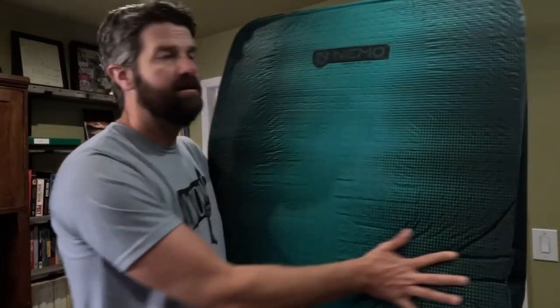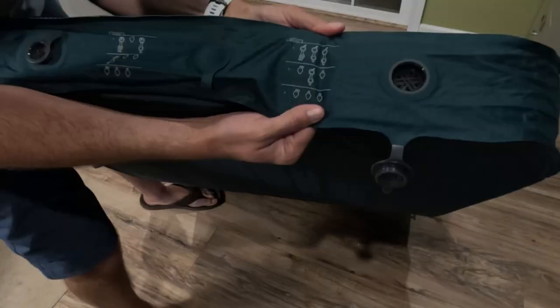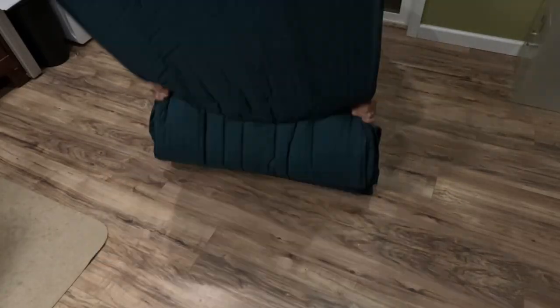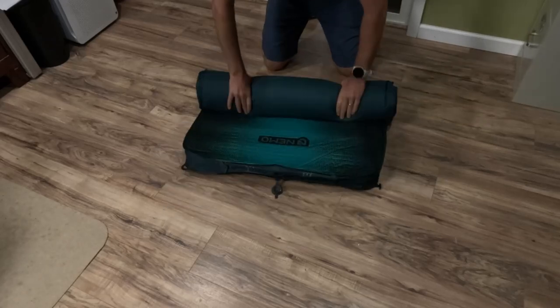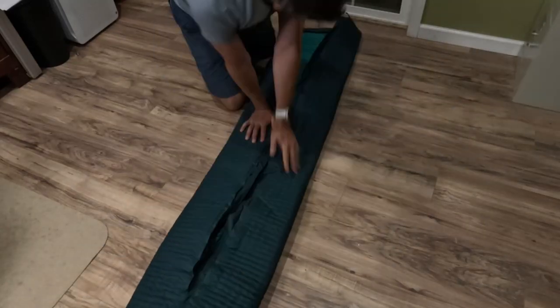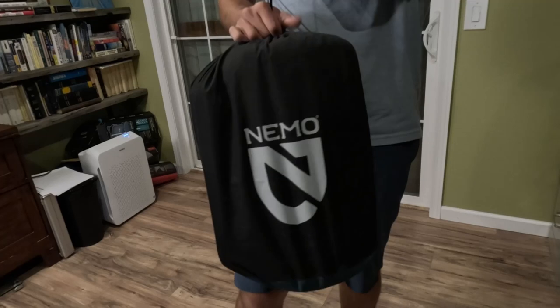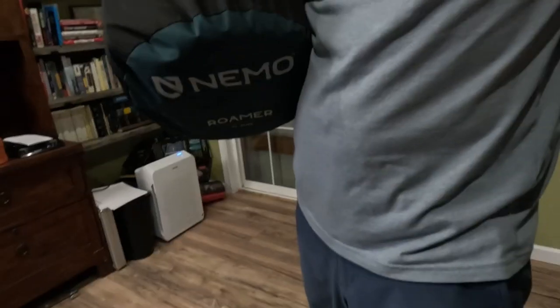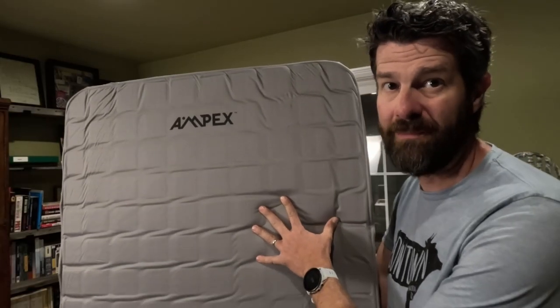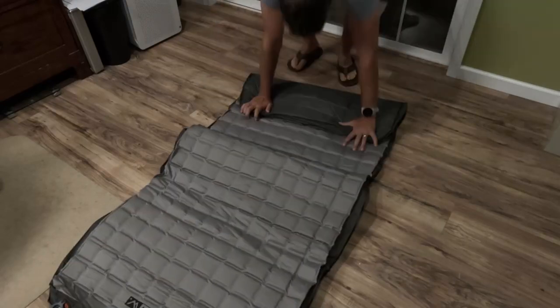I'm going to start off first with the Nemo Roamer — let's get this bad boy all packed back up. Next up, we've got the Ampex camp bed. I'm going to roll this out, pack it down, and see how it packs back up.